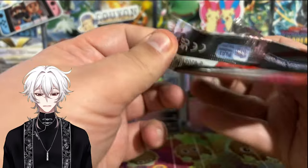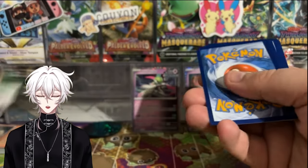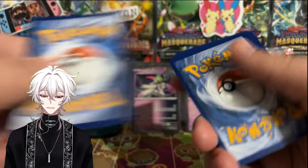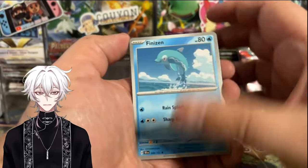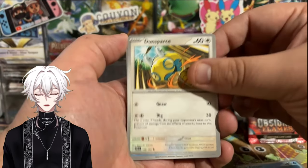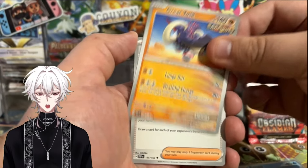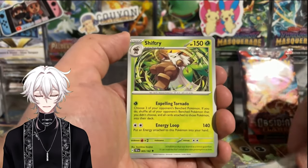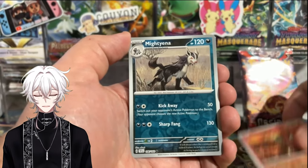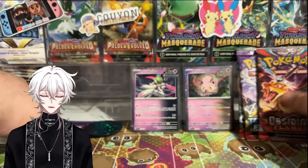If I had to pick a card I want from Temporal Forces the most, it's between Morty's — the trainer card — and Gouging Fire, the Entei. That's the only Pokémon SIR I want from this set. If we can pull an SIR, that would be awesome. Unfortunately, just a Melmetal. That's fine. Next we got Obsidian Flames.